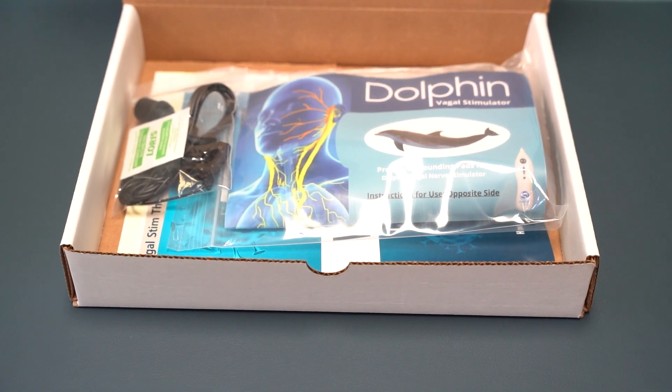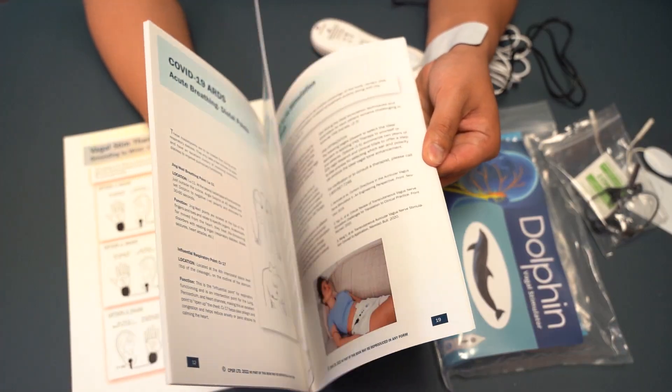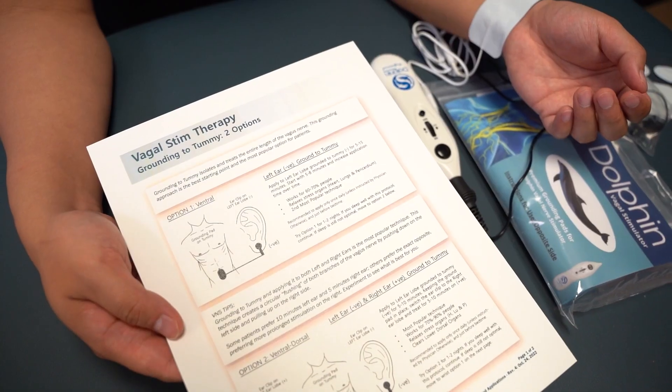Introducing the Dolphin Vagus Nerve Accessories Kit. Inside the kit you will get a set of pads, ear clips, and attachments. It also comes with a Vagolab protocol manual, which is our protocol book that guides you how to treat the vagus nerve.